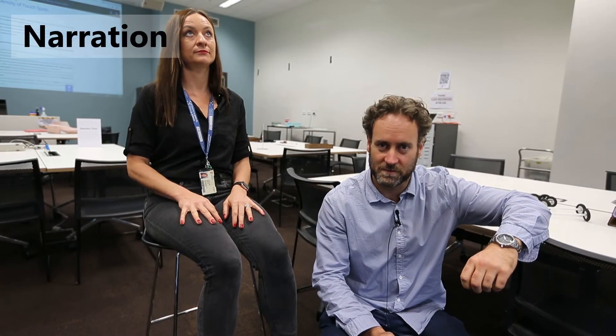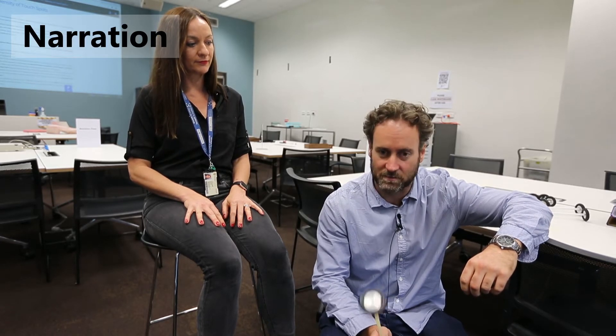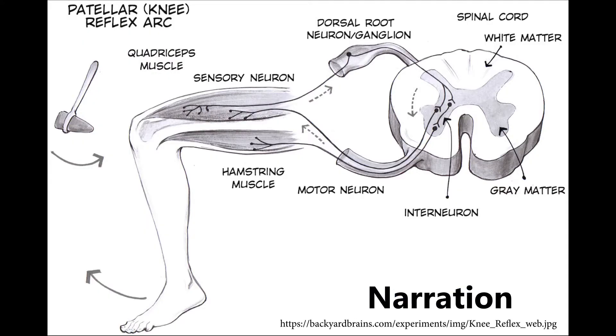We move on to demonstrating the stretch reflex with Tara. It's important to remember that the stretch reflex — what we're doing in this case — is hitting a tendon with a tendon hammer to activate the muscle spindle within the relevant muscle. With this knee-jerk one, we'll demonstrate first. We're hitting the tendon just below the kneecap, the patella, and that's going to activate the muscle spindles within the quadriceps muscle. What we're really mimicking here is stretch of the muscle — so even though we aren't physically stretching it, by hitting the tendon, we're mimicking stretch.